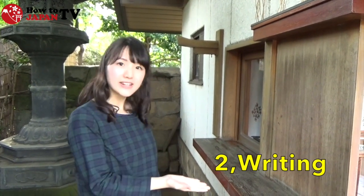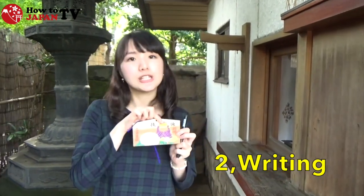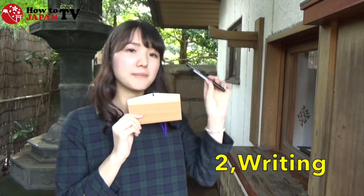Next, you need to come to the writing area, which is near the ema display. This side with the tanuki is the front and the other side is the back. You can write a wish on this side using a black marker.